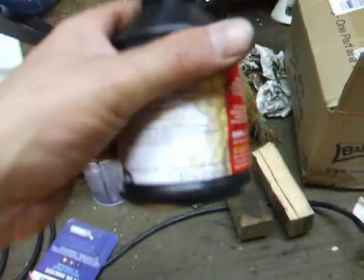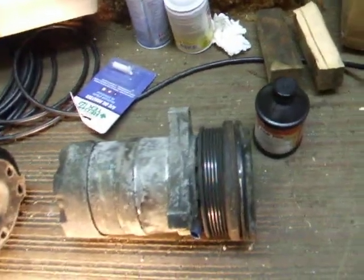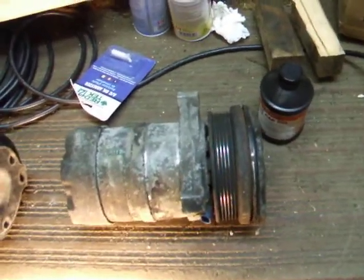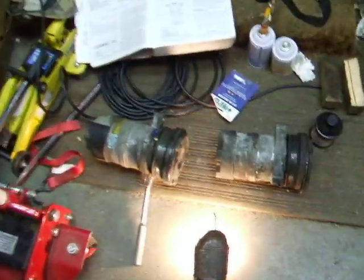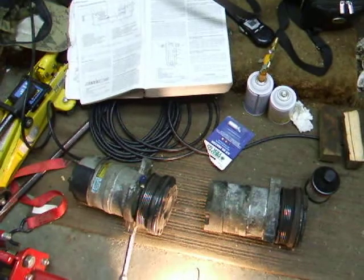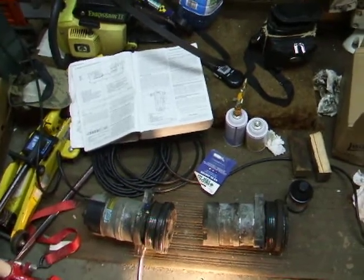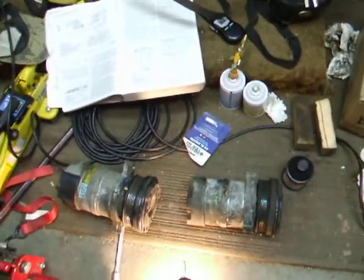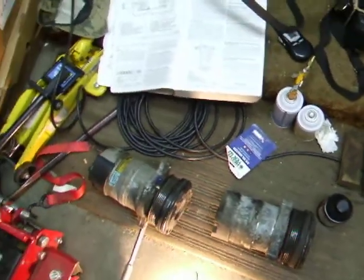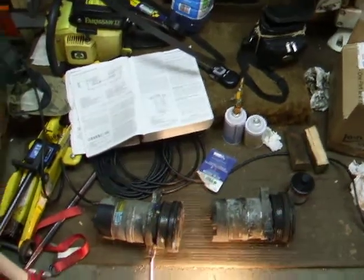So I got my PAG oil. The shop manual says to drain both old and new compressors: if less than an ounce comes out of the old one, put an ounce into the new one; if more than an ounce, put whatever came out into the new one. Well, both of them were empty. So I talked to a mechanic and figured the entire system capacity is around 8 to 9 ounces, so I put in about 3 ounces — not too much, but enough to lubricate it. The compressor can hold up to 4 ounces, and in a catastrophic abrupt leak, 3 ounces could be carried out. So 3 ounces should be safe.